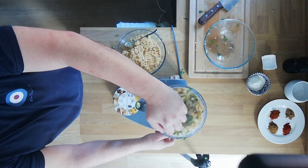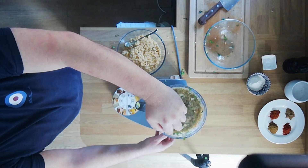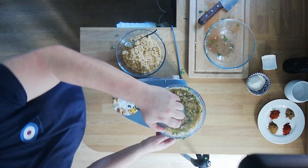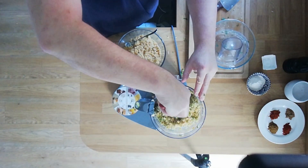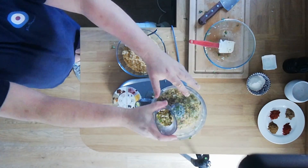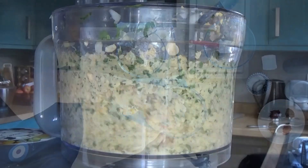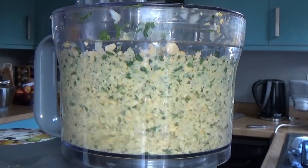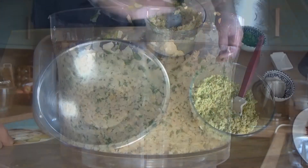Half the mixture that wasn't mixing got into the food processor. Don't mix this for too long — you want to create a sort of wet-looking sand, a coarse grind, not all the way to a mush. I think it's quite a forgiving recipe really. And yeah, that's just about right. That's nice.